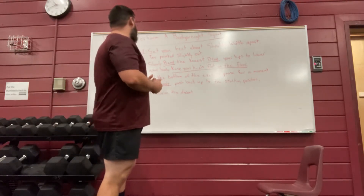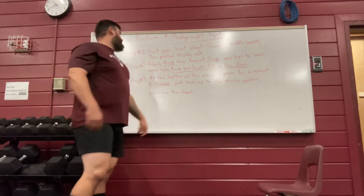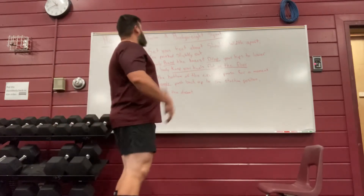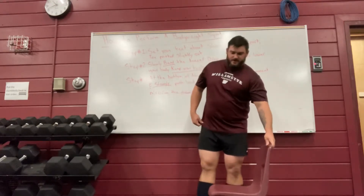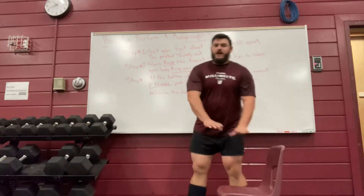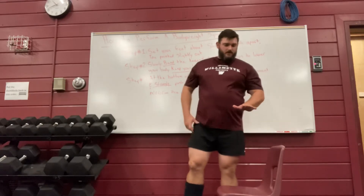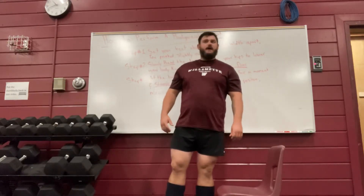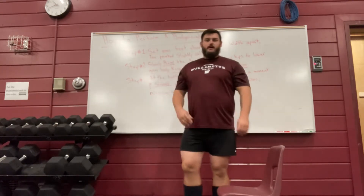Step three: at the bottom of the exercise, pause for a moment, then strongly push back up to the starting position, mirroring the descent. I'll show you two views — a side view and a front view. If you're a beginner, I encourage you to use a chair or some object about 24 to 30 inches high so you can squat to what we call good depth, which is especially important as you progress to more resistance training.